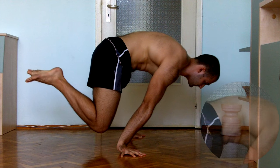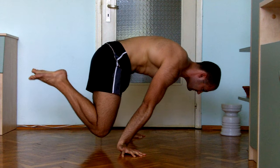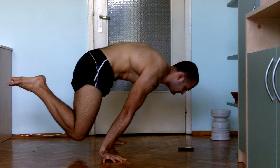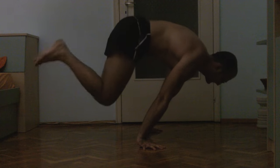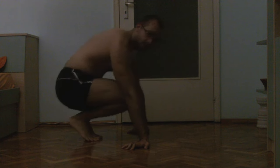Still not quite there yet with the advanced tuck, and I had some attempts to go beyond it but couldn't hold the position. I reached halfway but couldn't hold it. Still, this is a good improvement for 2 weeks — 2 weeks ago I could only do 3 tuck planche presses, now I can do 5. I've already started seeing very good improvements in my advanced tuck, and it'll be very interesting to see how strong I'll be when I reach 10 reps.